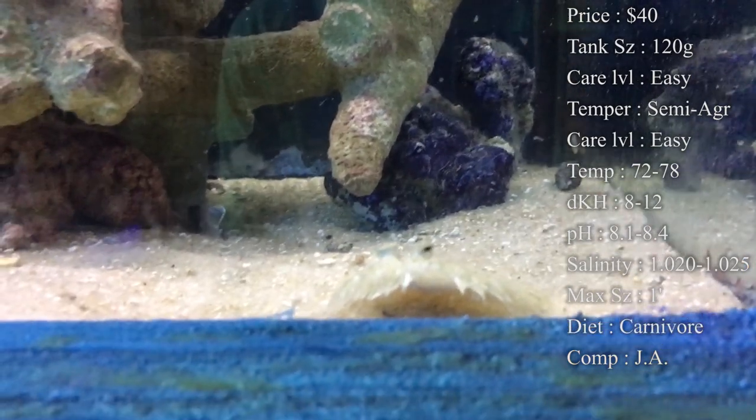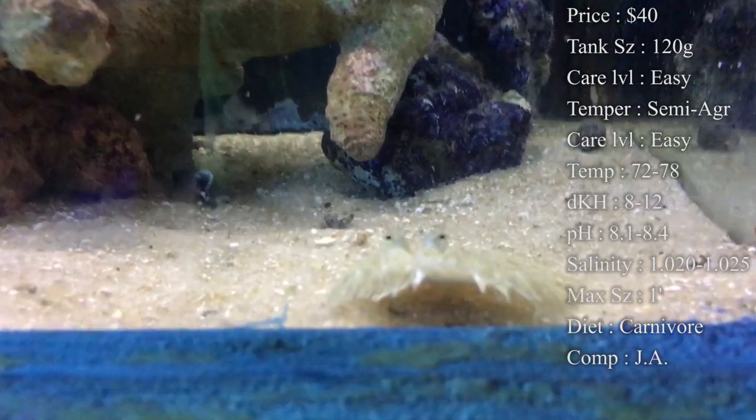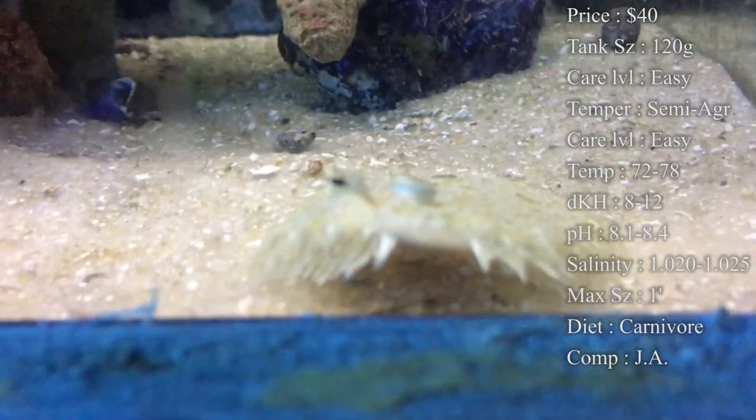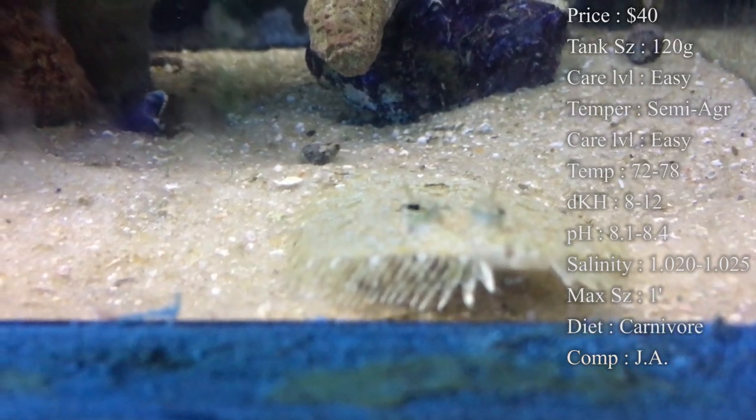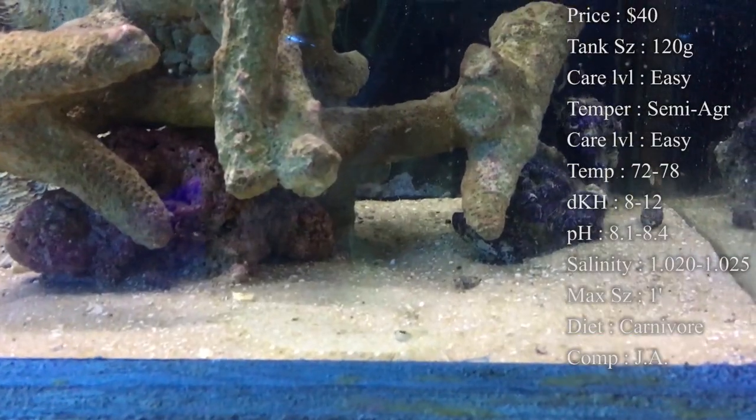Shrimp is a really good thing to feed him. Another one would be clams on a half shell — once they thaw out, you can get that little clam out of there and cut them up for him. And then even silversides, once you cut them up enough, he'll eat those. He loves them.